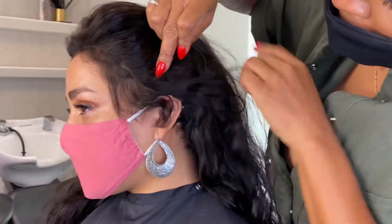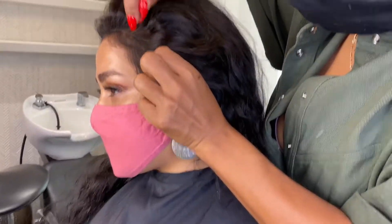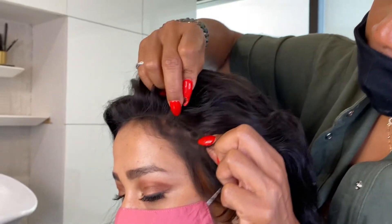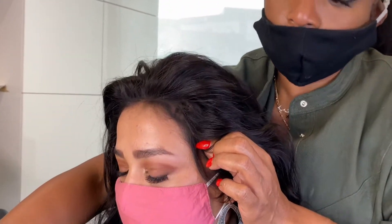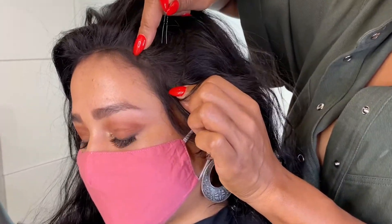I'm making sure that I bring this up really close. The goal is to get it under the wig cap — I put the pin in first, pull it forward, and scooching it in. You feel the difference? It's under the wig cap.